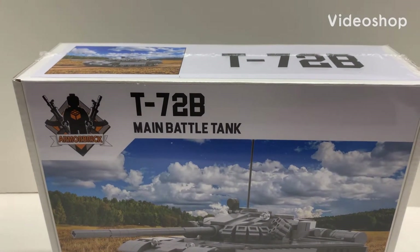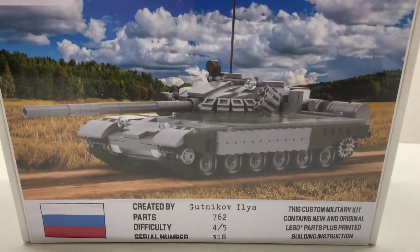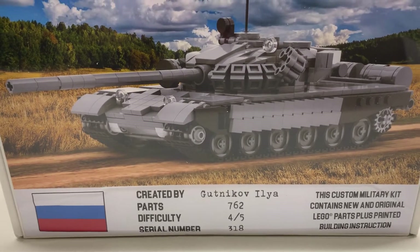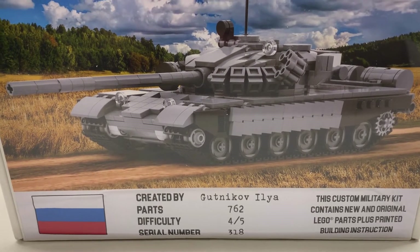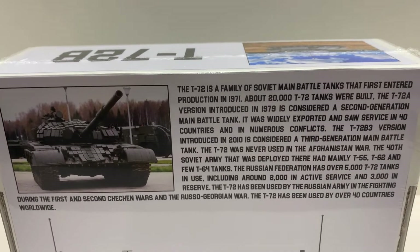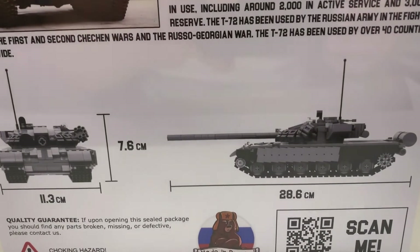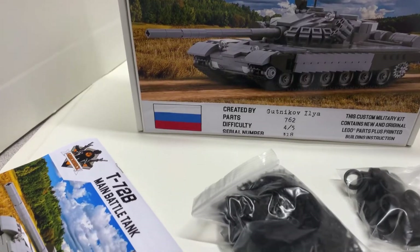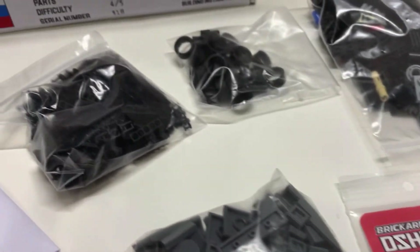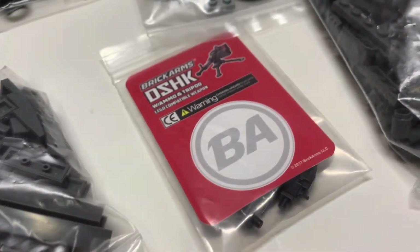This is BrickHeadBoyToyReviews. Here I have an Armor Brick kit — the T-72B main battle tank. This set contains 762 pieces, serial number 318, difficulty 4 out of 5, from Russia. Here is the back of the box with a little information on the tank and a few pictures. Taking out the contents, you have your instruction book, six bags including the track link, and I didn't know there was a DSHK machine gun from Brick Arms included — that's pretty cool.